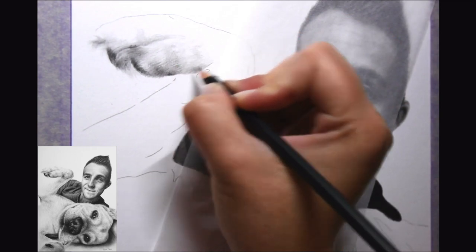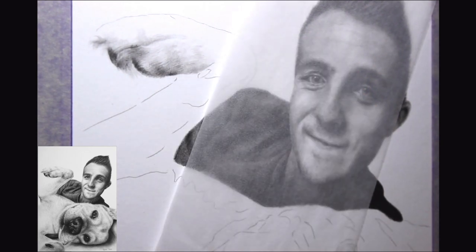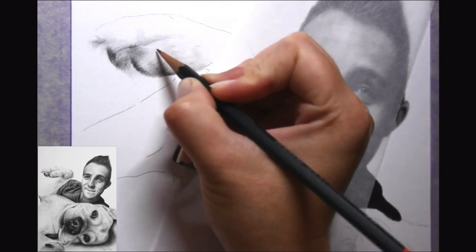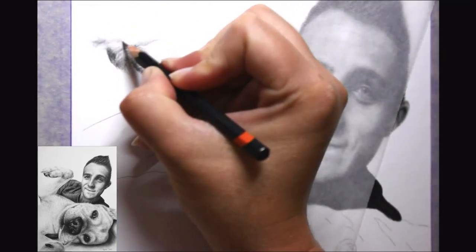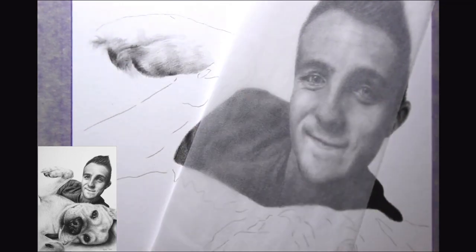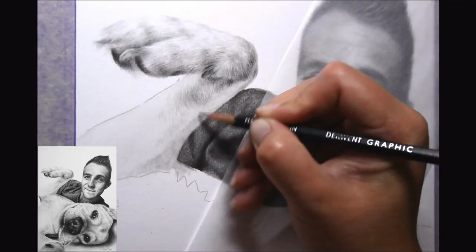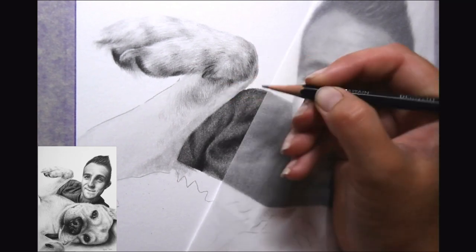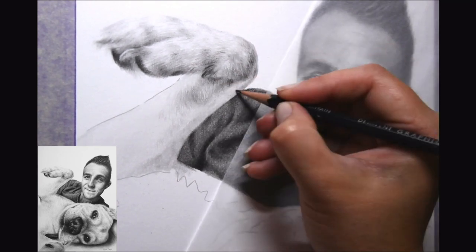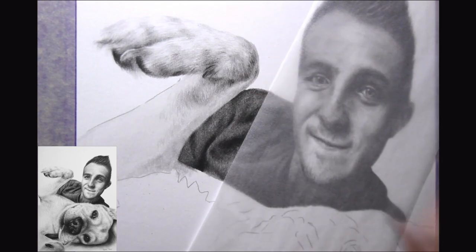My next step is to use a combination of lighter pencils, starting with something like an HB and building up from there. You'll notice how many times I put a pencil down, do a couple of strokes, and then switch to a different pencil because it's not quite the right shade. The key is that it must be subtle layers — I speak about this in all of my tutorials regardless of medium, and graphite is no different. These subtle layers really come into their own when working on darker fur. Notice all the shadows I'm starting to draw in — they're being added gradually; I haven't put down my darkest layer first.